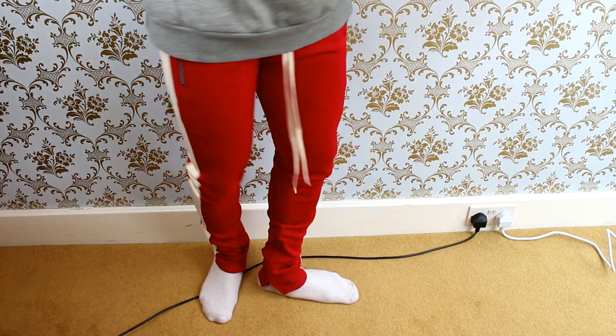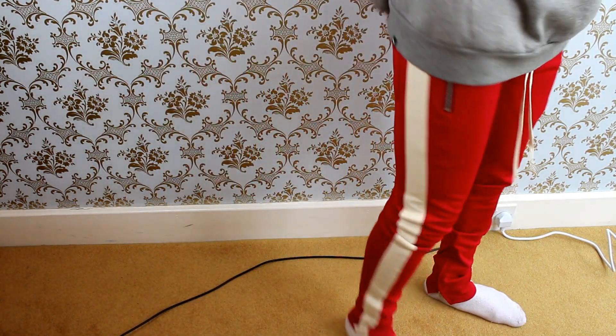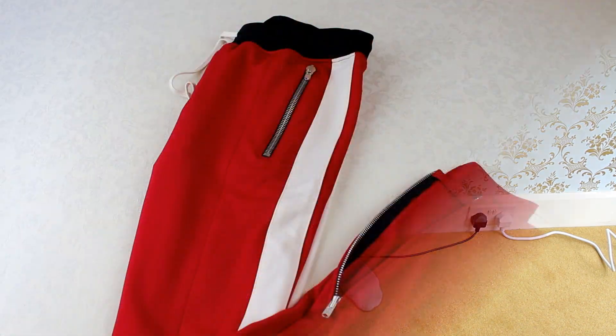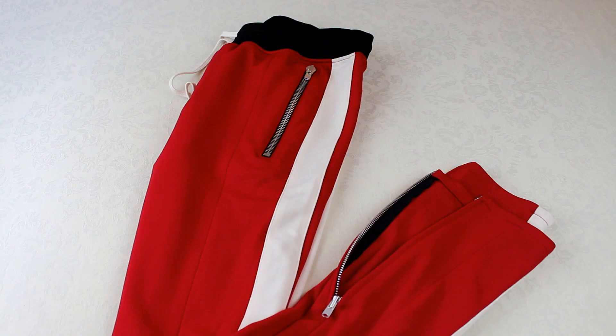If you do have a slimmer build, I do think they'll suit you a lot better because I don't think they're supposed to be as tight as they look on me. Don't get me wrong, I still love how they look and love how they feel, but I think it's just a little too tight. They are track bottoms so I prefer a more loose and relaxed fit. But if you are of a similar size and your legs are a bit smaller, medium will be fine. They do have a size guide on their website as well, so do have a look at that if you are interested in buying them.